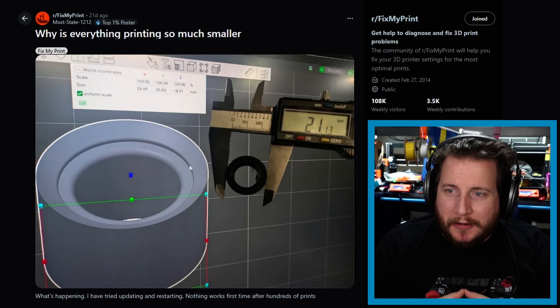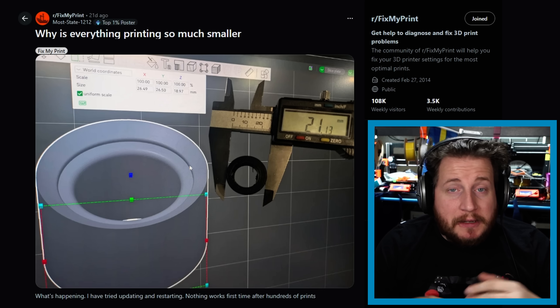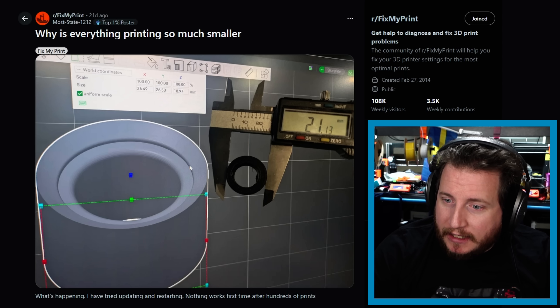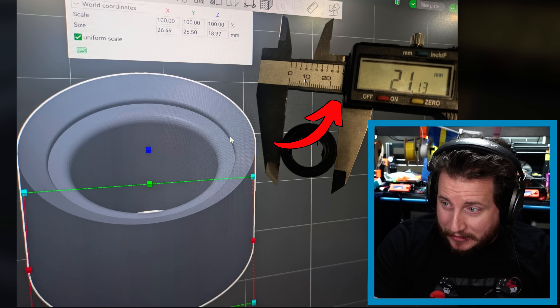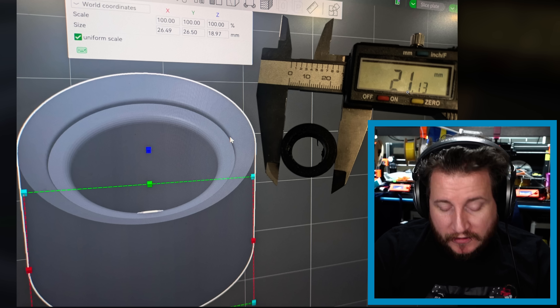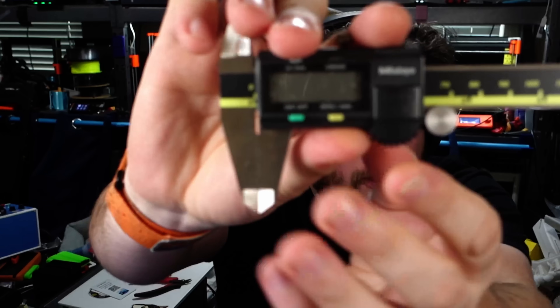Starting off with an interesting one: why is everything printing so much smaller? You might say extrusion multiplier or steps per millimeter on the motor, but if you look closely, the calipers are actually reading right about 26 or so but showing 21. The culprit? A pyramid toy is being used as a test subject, and the thing with calipers is they all have a zero button.